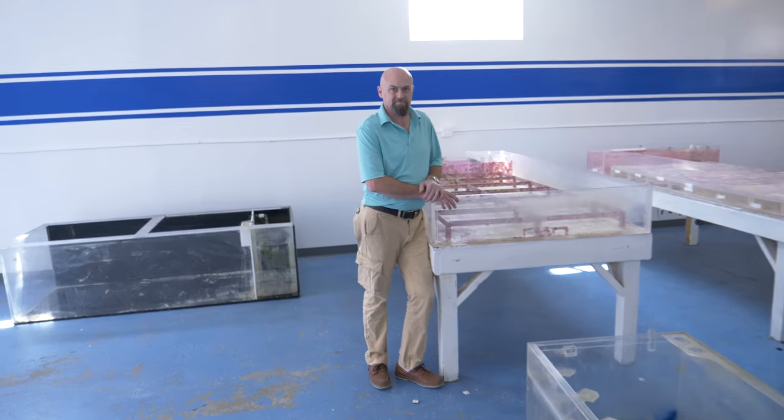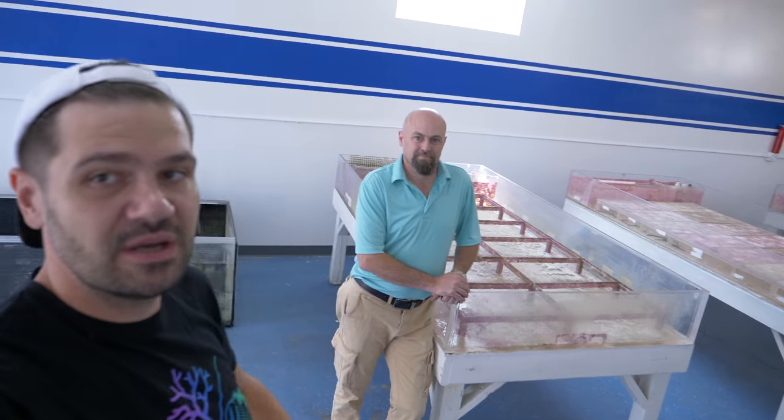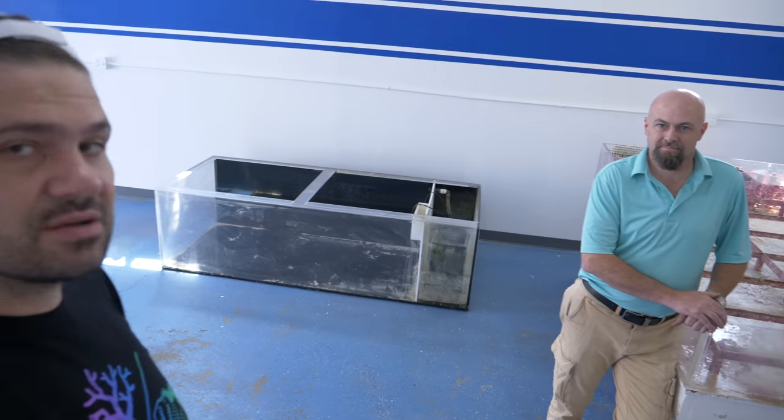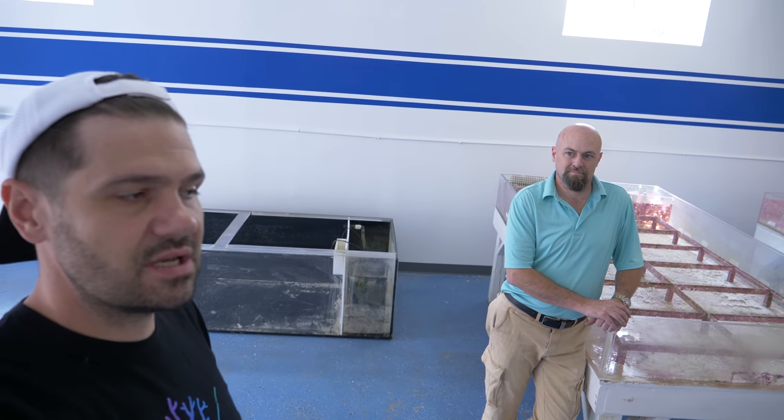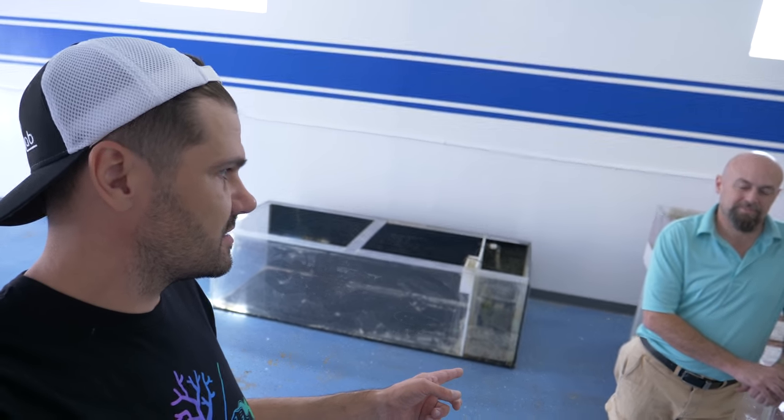There's the man himself, Mr. Steve Bisser. If you don't know, Steve is the owner of Stone Aquatics and he also started icpanalysis.com and has a chemistry area. Let's go over the water section.